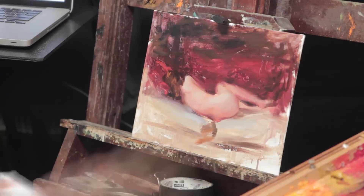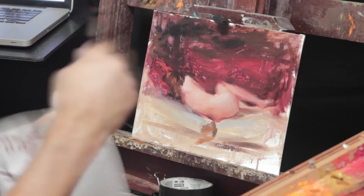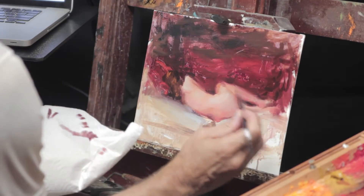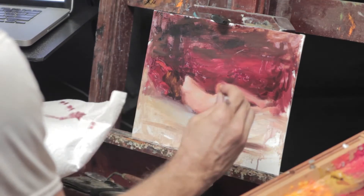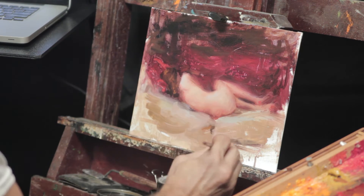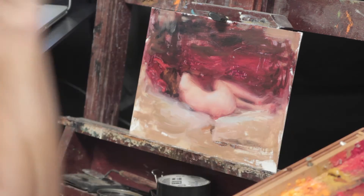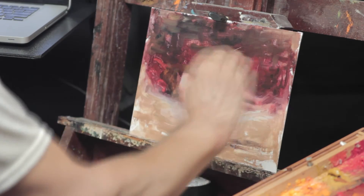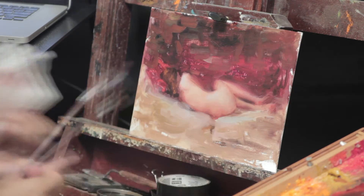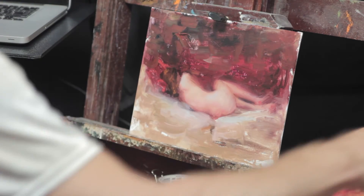Then I go back over it and smooth it out a little bit, because what I want to achieve is a skin tone that is soft, smooth, and somewhat comforting, while the environment around the figure is more complex, more deeply textured — just very much in contrast to the smooth skin. That's another thing I'm playing with here: how to achieve that sort of texture, playing around with the palette knife and different sorts of brush strokes.